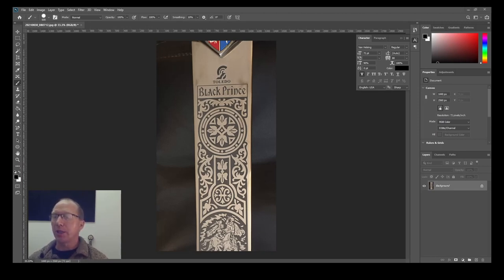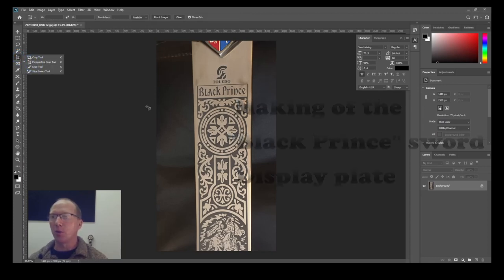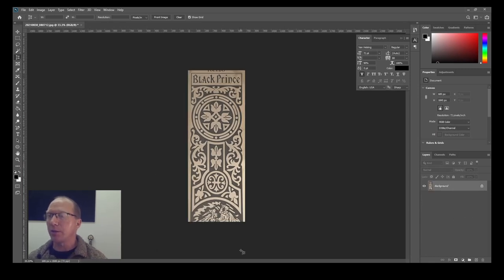Here on the screen you can see Photoshop open and I've got the top half of the image I'm going to use for the sword plate. The bottom half will be done exactly the same. I'm going to select the perspective crop tool, which will basically make this square up nicely. I'll just line up the crop tool lines with the area I want to square up — and there you go, nice and square.